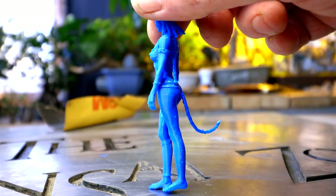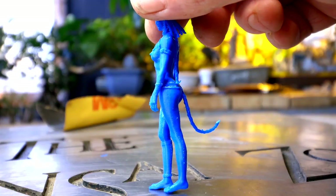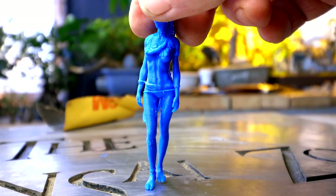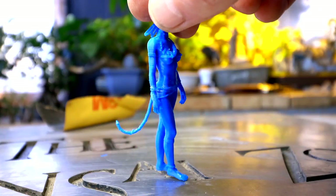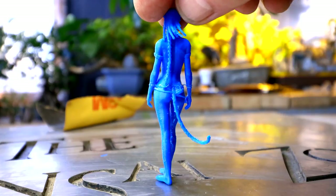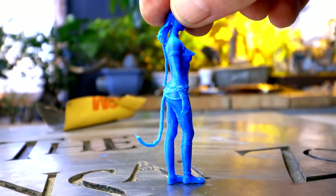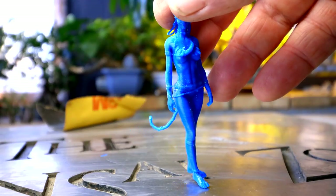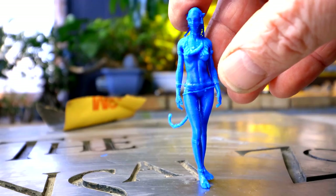I've got Nateri all assembled here — looking really good. There is that tip for the end of the hair braid. I don't know if I'll be able to glue that on, but I'll try. That's the last remaining piece, it's a tiny tiny thing. It's a really accurate model. And don't forget, this model is really small — very very small.